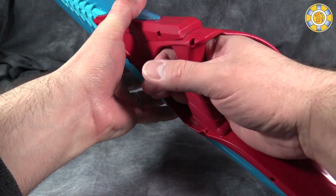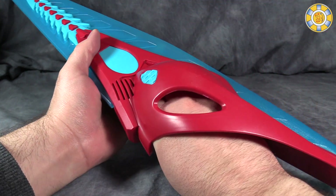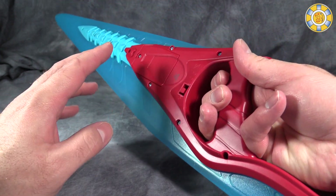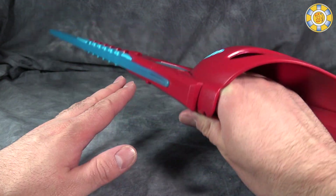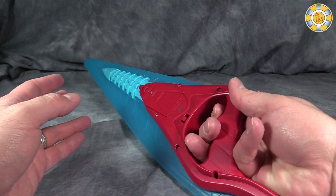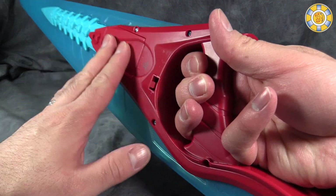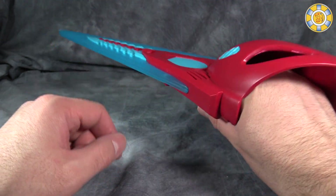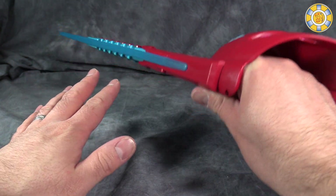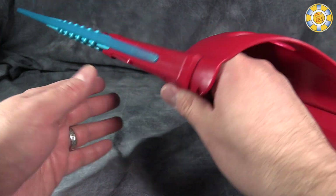It's meant to be wielded by the right hand, and obviously being an adult, it's a little small — it is meant to be held by kids, and I think kids are going to have a lot of fun with it. I would personally remove the batteries because I don't think the lights and sounds actually add anything to the toy — but then again, I'm an old fart and don't really care for lights and sounds. It would also remove some weight; this is actually pretty heavy, and removing the batteries would help a bit.